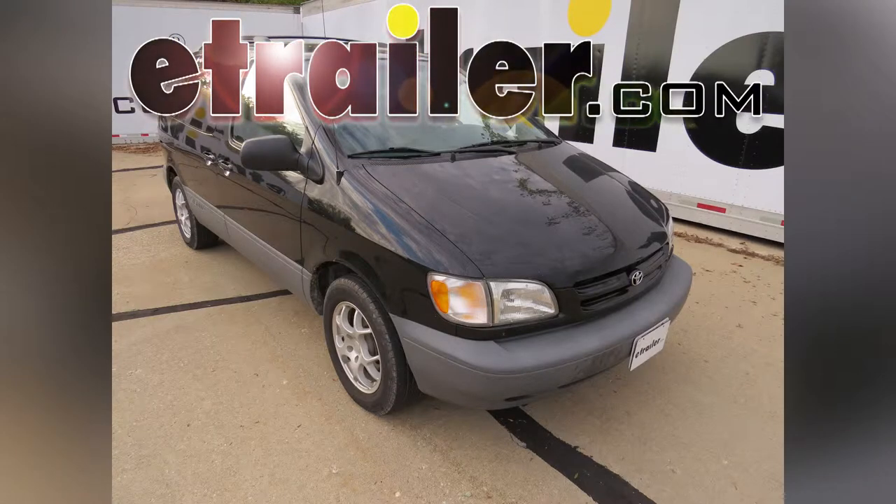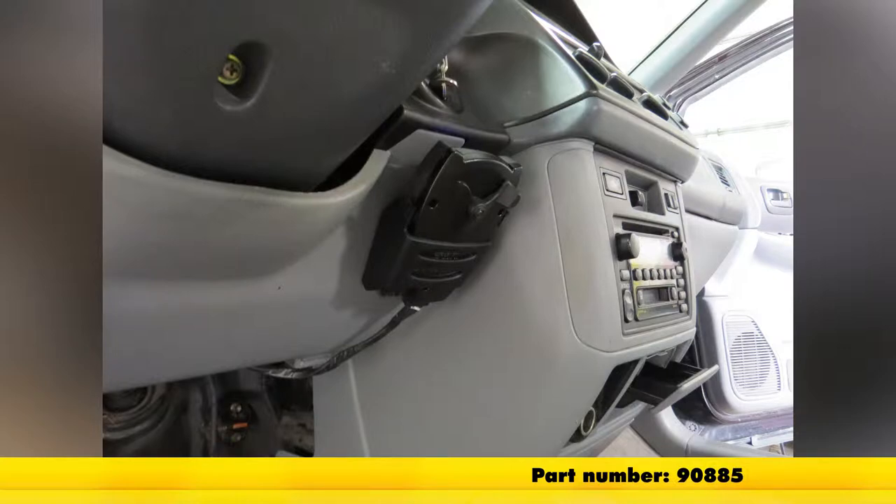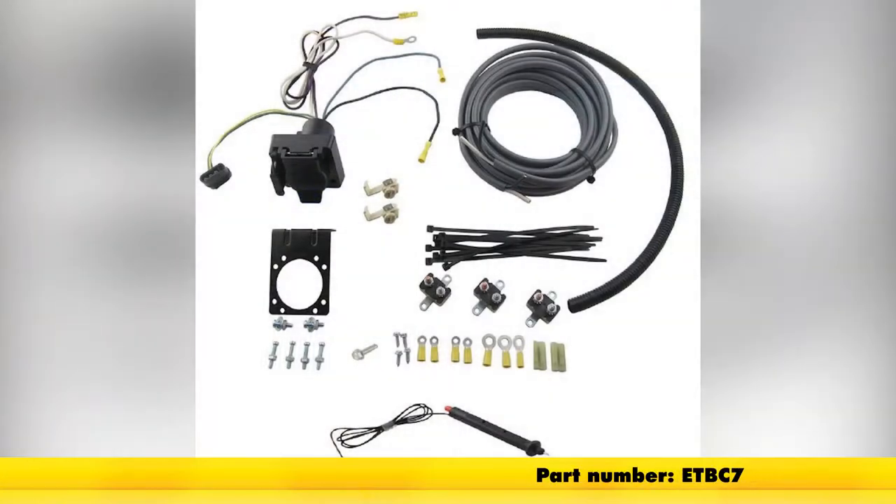Today in our 2000 Toyota Sienna, we'll be installing the Tekantra Prodigy P2 Brake Controller, part number 90885. We'll be installing this in conjunction with the e-trailer brake controller install kit, part number ETBC7.